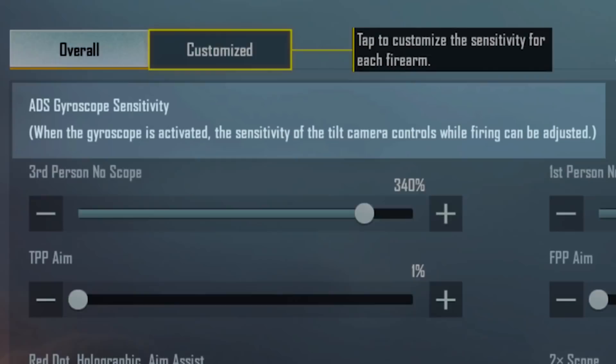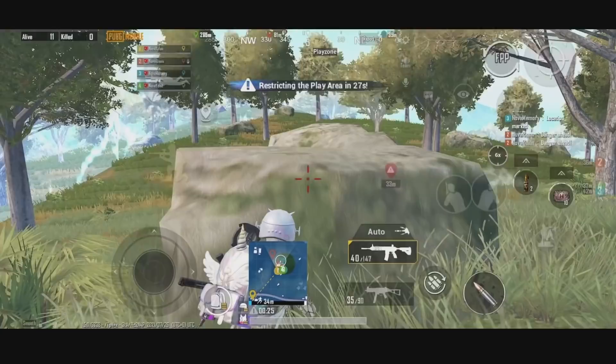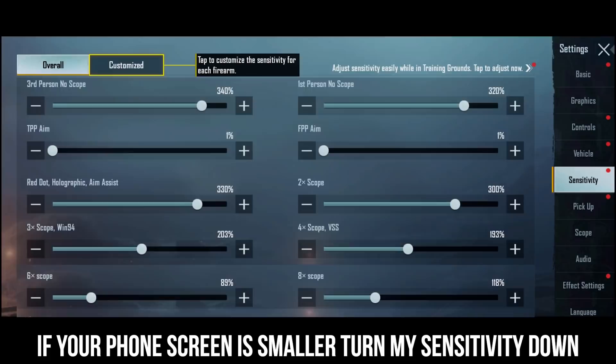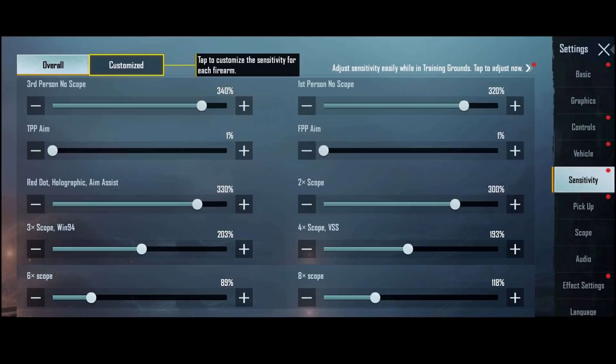Last but not least, the newly introduced ADS gyroscope sensitivity. I have the third-person no-scope sensitivity set to 340%, compared with 320% in the gyroscope section. I did it because this phone's screen is very long, and it gives me a wider point of view — slightly higher sensitivity can give me more coverage. My 3x, 4x, 6x, and 8x scope sensitivities here are all greater than the ones in the gyroscope section, because I need higher sensitivity to control the recoil of any AR.